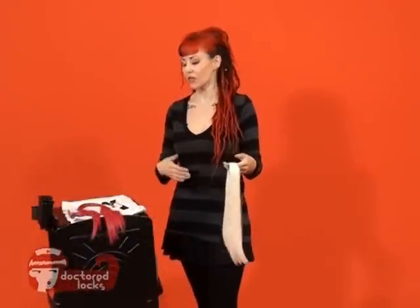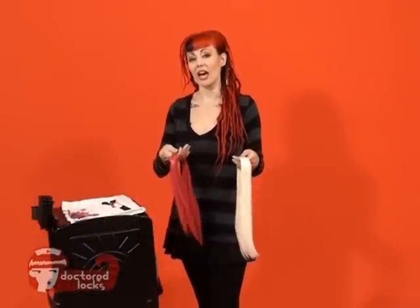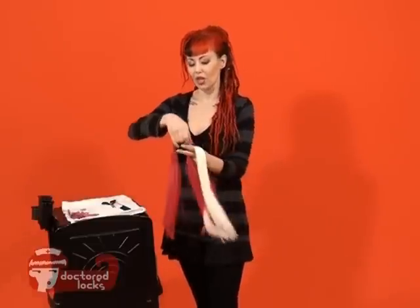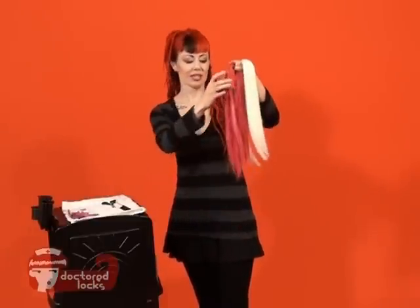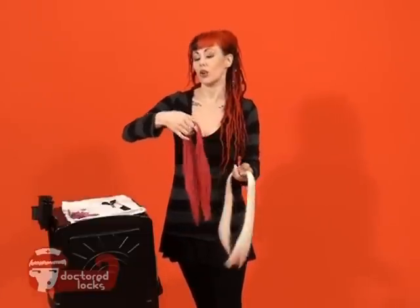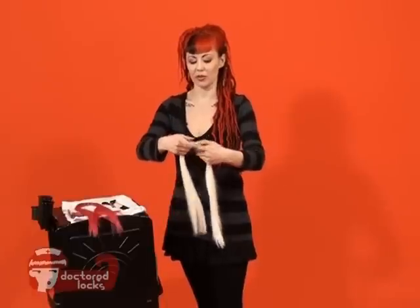Sometimes when you're using bulk fibers, you'll need a fiber color that's in between two colors you already have, or you'd like to see some streaks and variation through your color. In order to start the blending process, you'll already need to have your fiber shuffled, which means it comes to a nice fine taper on the ends. If you need to learn more about that, there is a separate tutorial so you can learn how to shuffle those fibers.